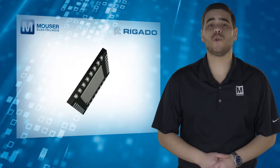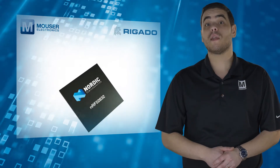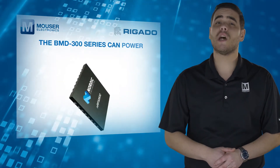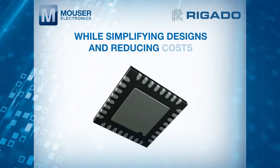Providing full use of the NRF52832's capabilities and peripherals, the BMD 300 Series can power the most demanding applications, while simplifying designs and reducing costs.